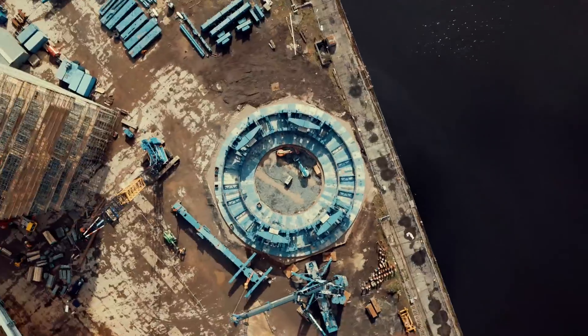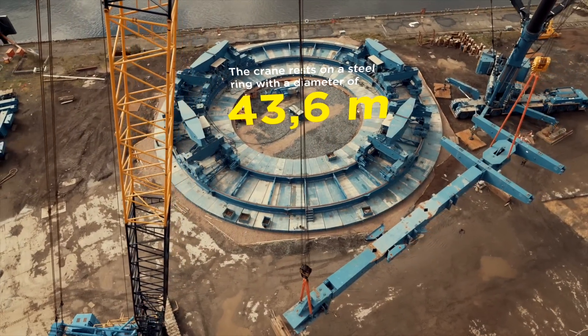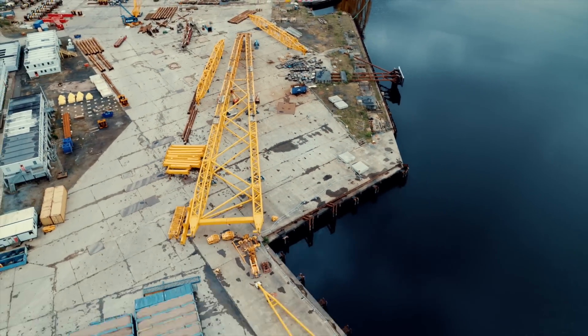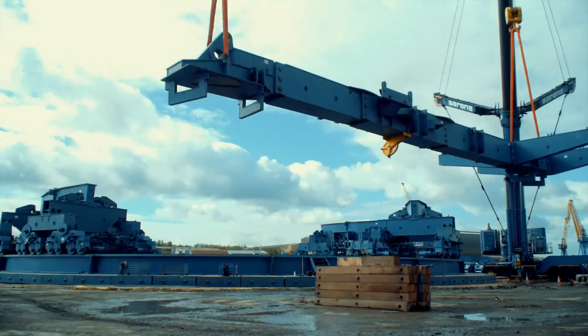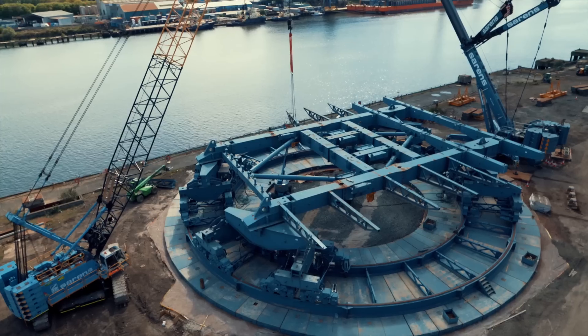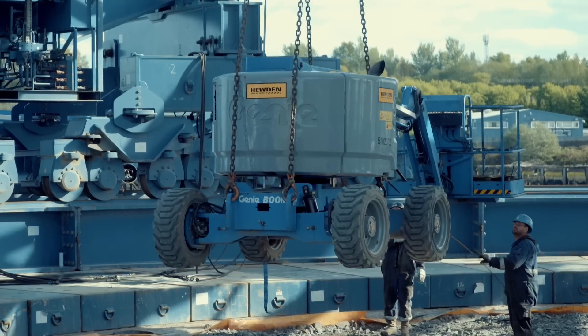It's one of the world's most massive cranes. Compact and powerful, the SGC 120 can lift over 3,000 tons. Its low ground-bearing pressures mean it can be erected on site with a limited civil works impact. With the ring already installed on load-spreading steel mats, it's time to build the main frame.